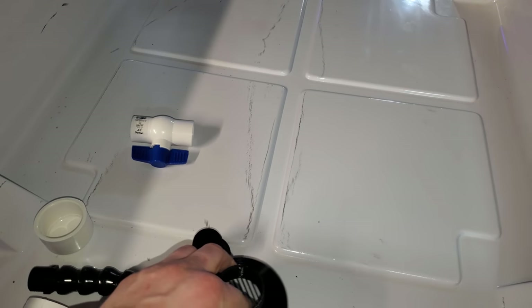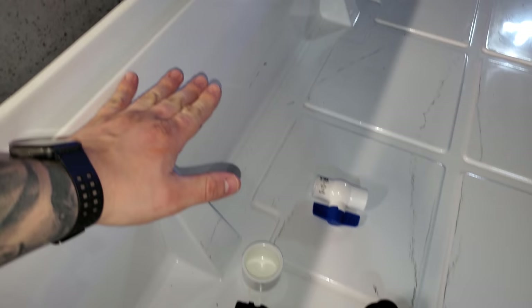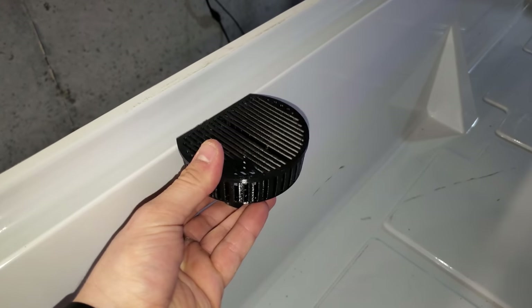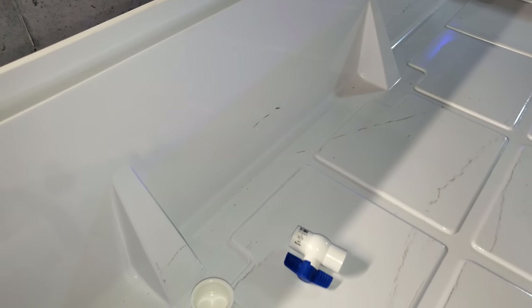I might have to reprint this just to make it longer so it sits up a little bit higher. I won't really know that until we get into connecting it and putting water in to see where it lays out. But my goal is to have the screen top kind of flush with the top here. So if it ever overflows, the water will go to the rim, but ideally the water will sit probably halfway up the screen — and that's more than enough for the tub.